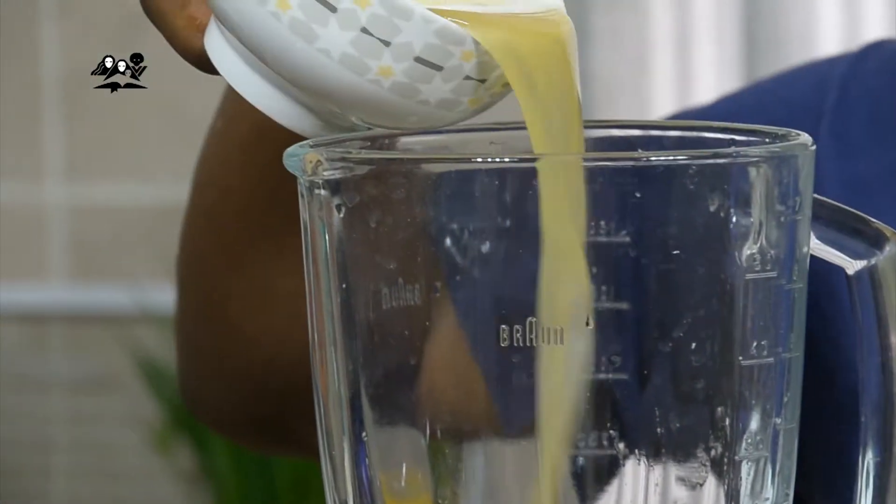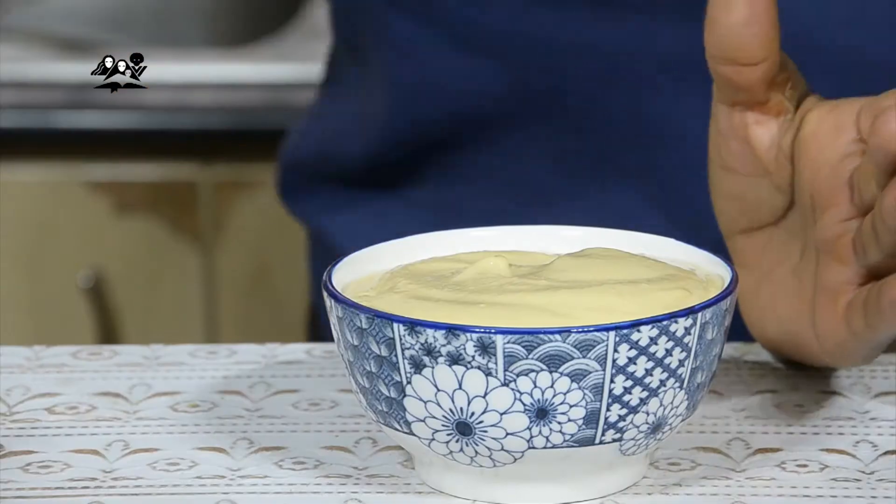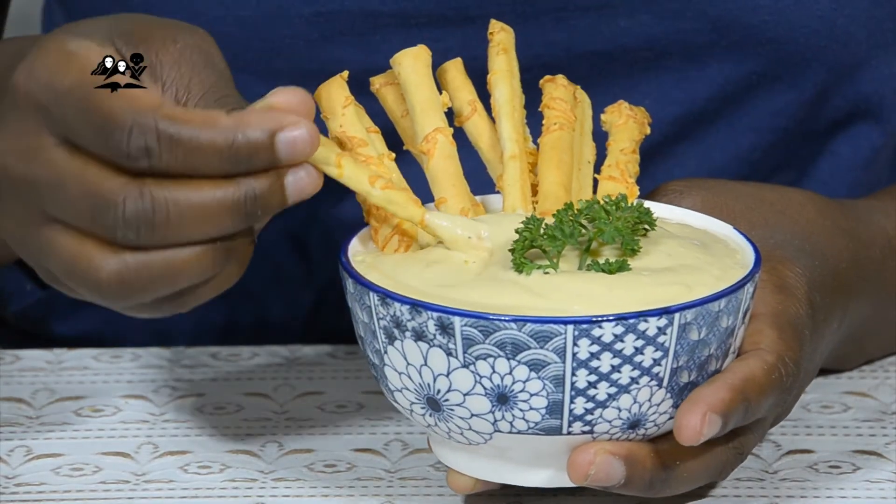Then to allow consistency for your blender to blend, you're then going to add your liquid. After blending, you are going to have a nice creamy dip, which is what we call hummus.